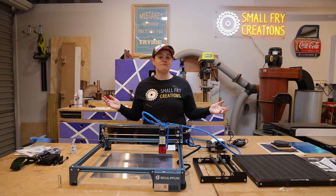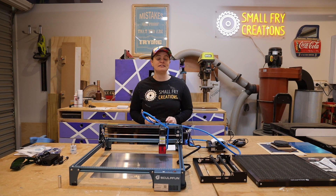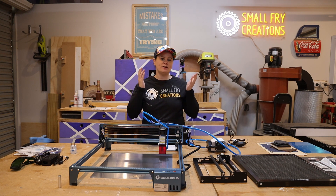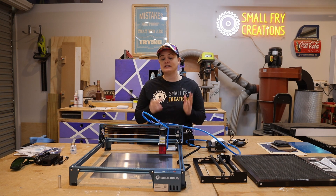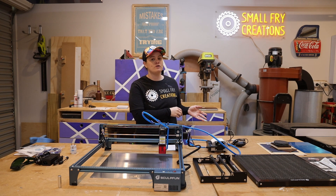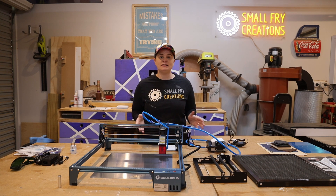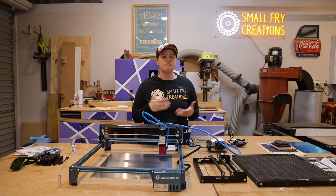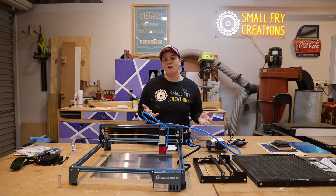Sculphin recently reached out and asked me if I wanted to test out their latest laser, which is the S10. I'm a big fan of the Sculphin brand so I said absolutely yes, and they were kind enough to send out the laser along with all of its accessories. Everything you see in front of me today has been provided by Sculphin, but they don't have any say over the review of the laser or the edit of this video.